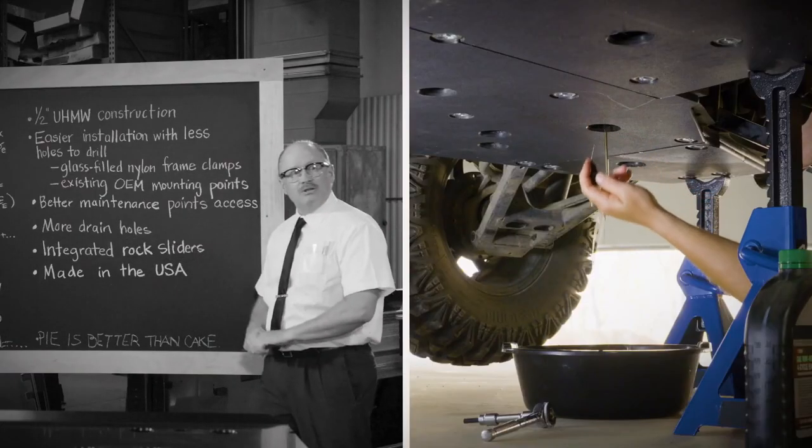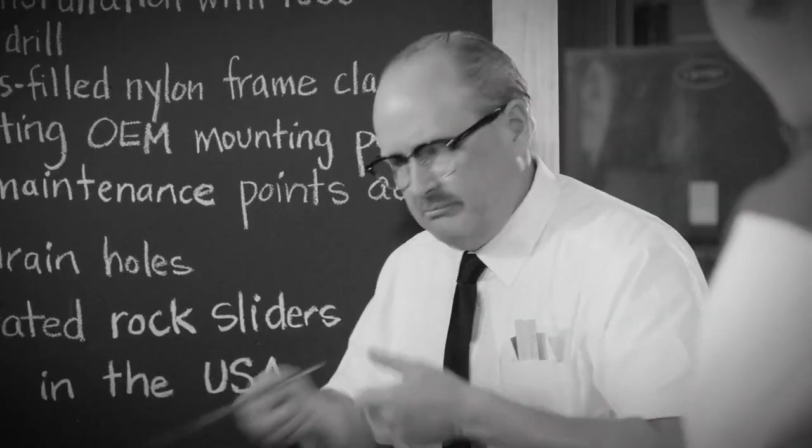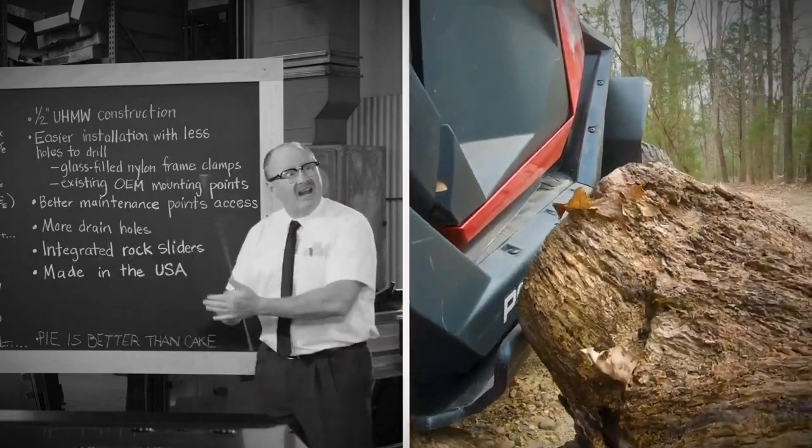Better maintenance point access and more drain holes make for quicker and easier clean-outs. Plus, integrated rock sliders offer added protection.